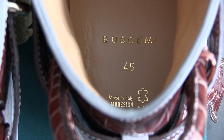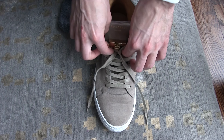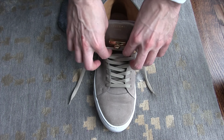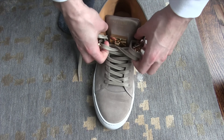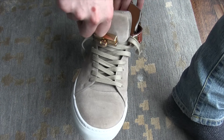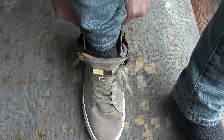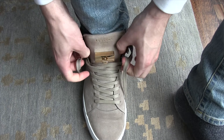On the inside it's all padded and stamped with the Buscemi logo. Mine are quite big — I have a size 12. If you have Zanotti's or something like that, they fit about the same; I'm a size 12 in those as well. To give you a comparison, I wear a size 10 in Ferragamo and Gucci, so you have to size up if you're used to a wider shoe like I am.